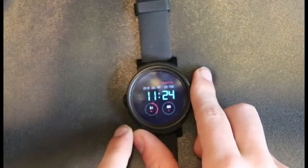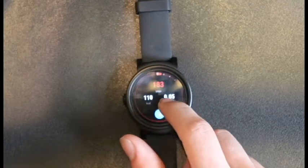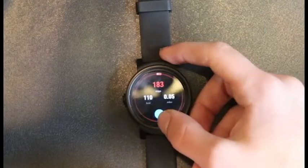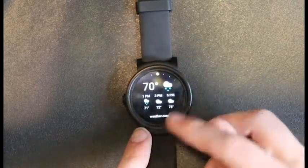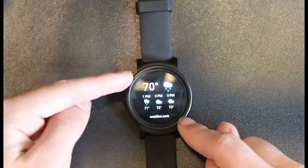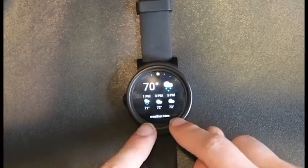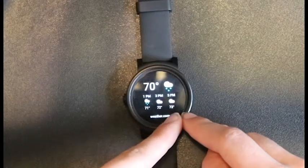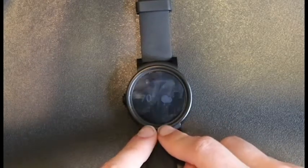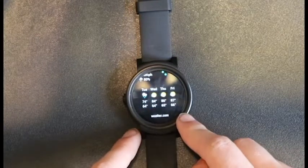Hitting this button on the left takes you back to the home screen, and swiping takes you to your recent items. Swiping to the left again gets you to your weather tab, which tells you the average weather and three different hours below that. If you click weather.com, it will bring you to your full forecast.